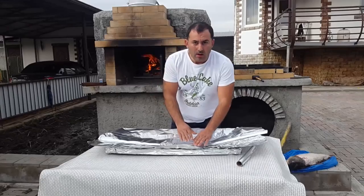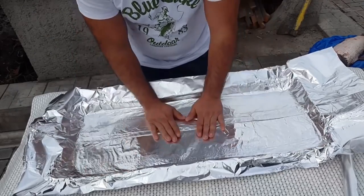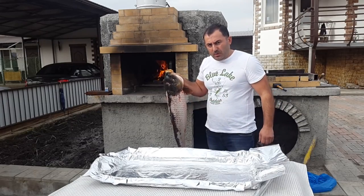Wrap a bakery tray in foil paper. Put the skinned carp on the tray.